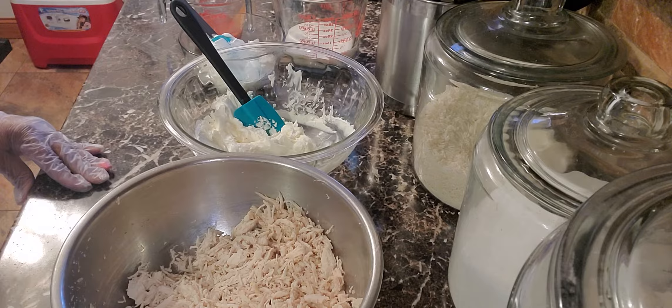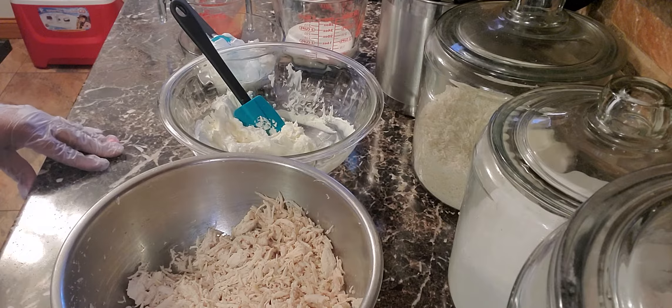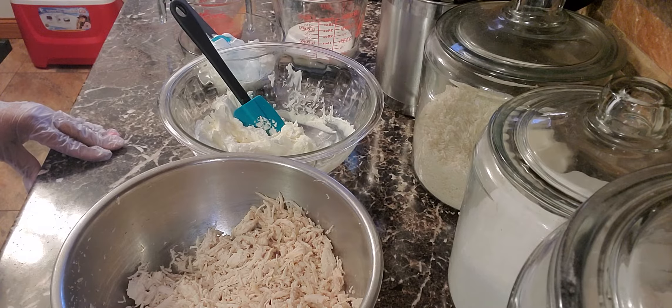First you want to start off with two large chicken breasts that you cook thoroughly, then you want to shred them and put them in a bowl.